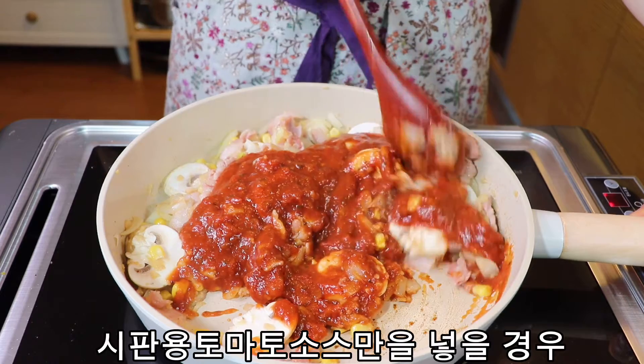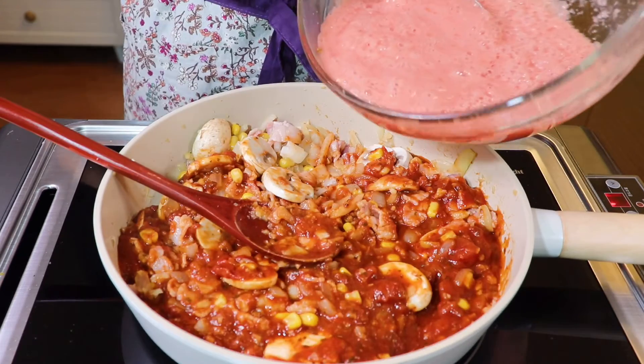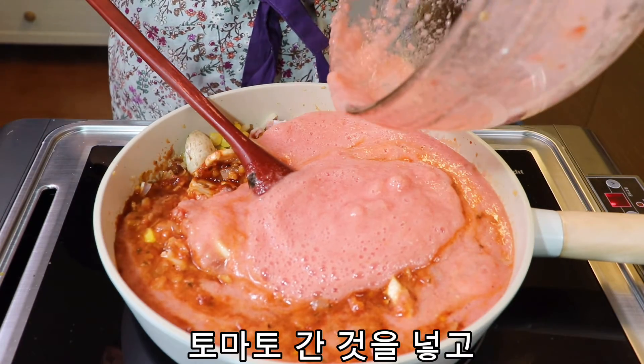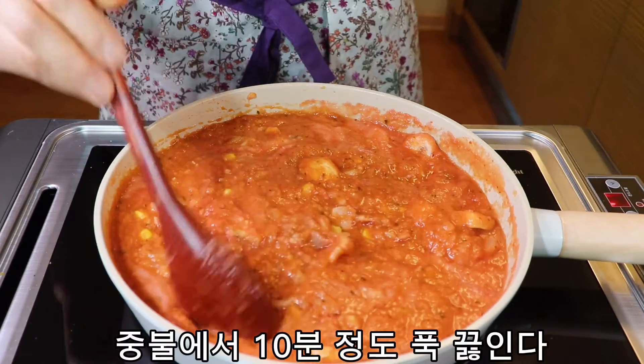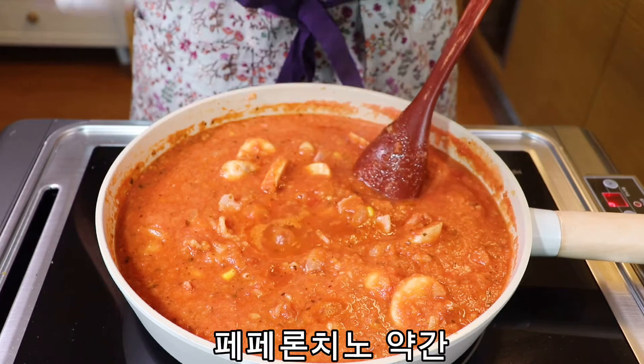The other thing I want to do is cook it. The first thing I need to do is cook it. It's so good that I love it.